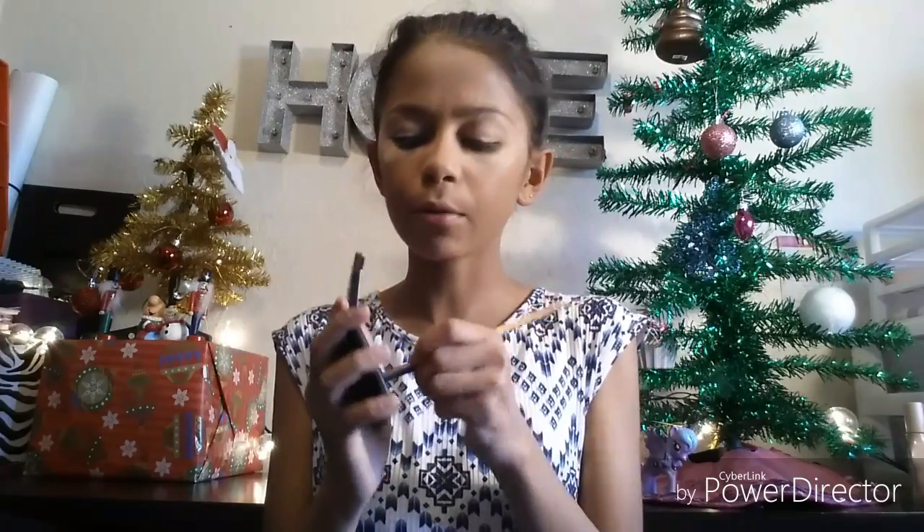Now that I have that done and while that's setting in, I'm going to do my eyebrows. I'm probably going to do this off camera because you guys have probably seen me do my eyebrows so many times, but I'm using the ELF eyebrow kit in medium. If you have any gel eyebrow kits, mascara wands, or eyebrow pencils you want me to try out, leave it in the comments below. Okay, so that's what my eyebrows look like — sorry this one looks darker on camera.